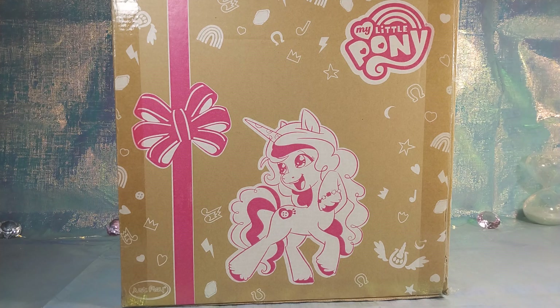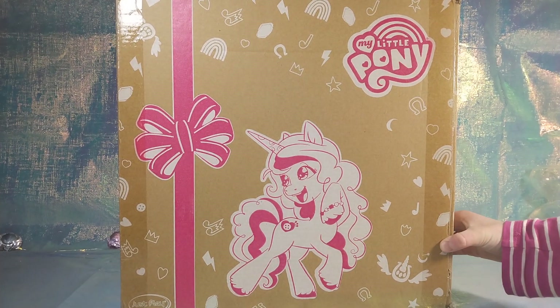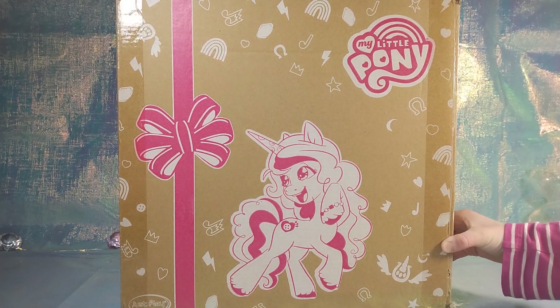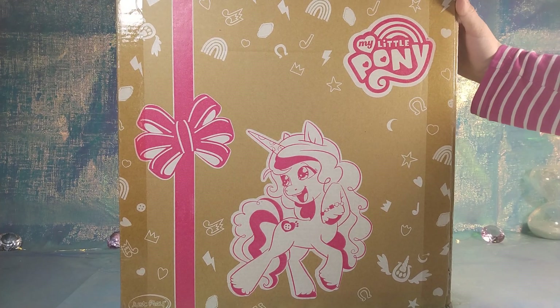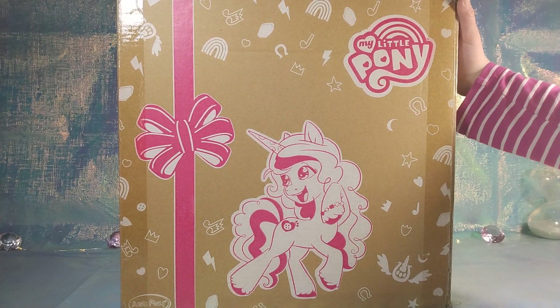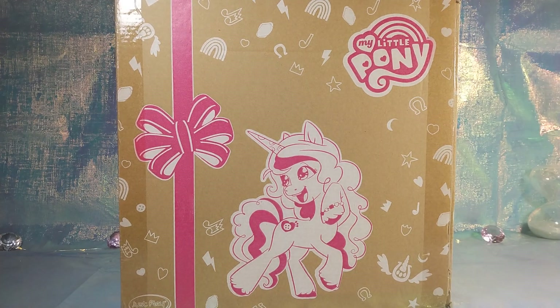Hi guys, we're back with Keys Toys and Deals for another unboxing review. We have a My Little Pony set — I think they have these at Walmart and other places like Amazon or eBay. I think on sale they were about ten dollars, but I think they're a lot more now, so if you can get them on sale that's great.